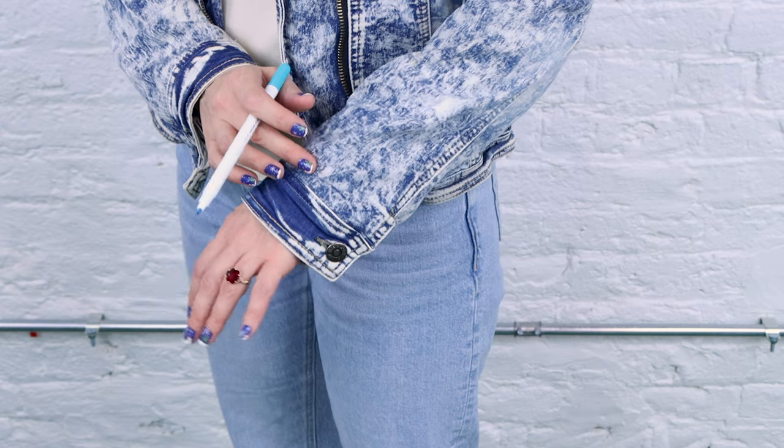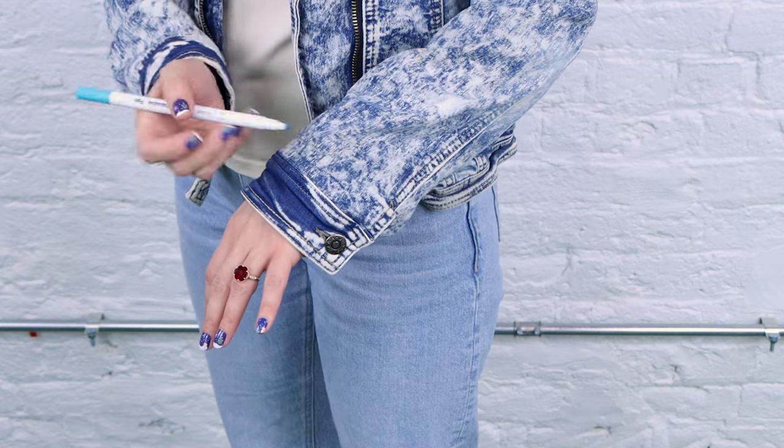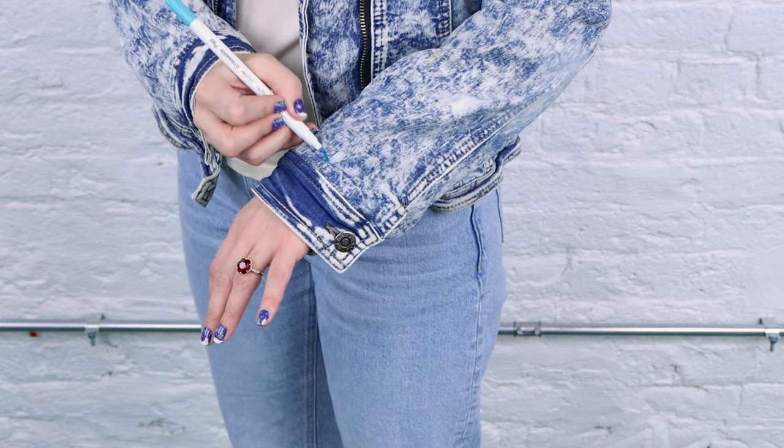Grab your chalk and mark it. With my arm hanging down where it's comfortable, I can feel my wrist bone right here and I'm going to mark with my chalk right there. Now let's take off our jacket, head over to the sewing table and get into making these sleeves shorter.